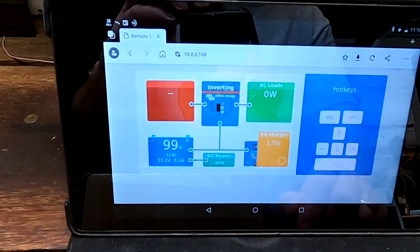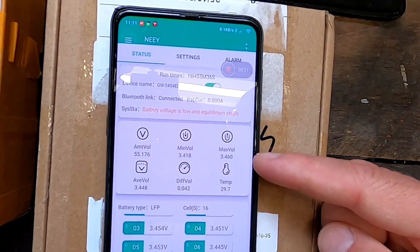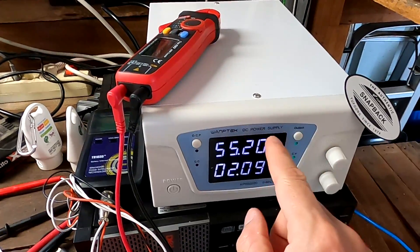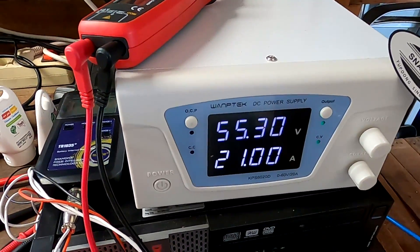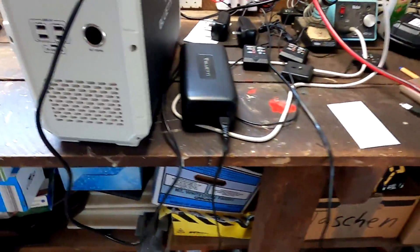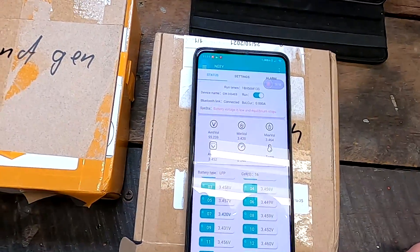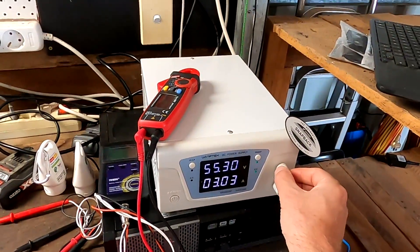Solar has turned off because we've reached 55.2 volts set in the solar charge controllers, but the balancer still hasn't kicked in — even with the maximum cell voltage at 3.46. So I connect the power supply, set to 55.2 volts, and slowly increase it. Going to 55.3 volts, we see about 4 amps going in. I'm watching the app — at 3.465 average the balancer has not turned on, average is still 3.45.